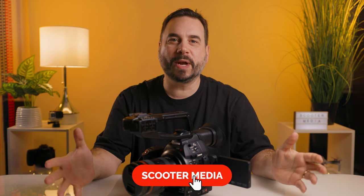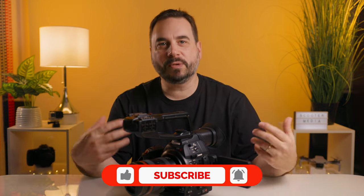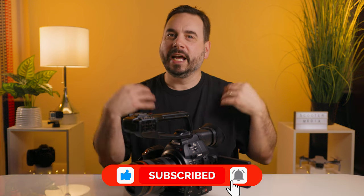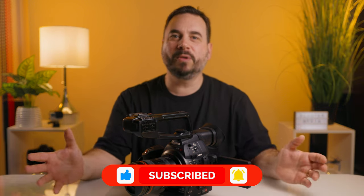If you guys found value in this video, please give it a thumbs up, and if you haven't already, please consider subscribing — it really does make a difference and I'd love to have you join me on this YouTube journey. Hit that notification bell to stay up to date. I recently put out a video talking about the Canon R6 for video, which is what I upgraded to after the C100 Mark II and shot this video with — if you're interested, please click on the link here.